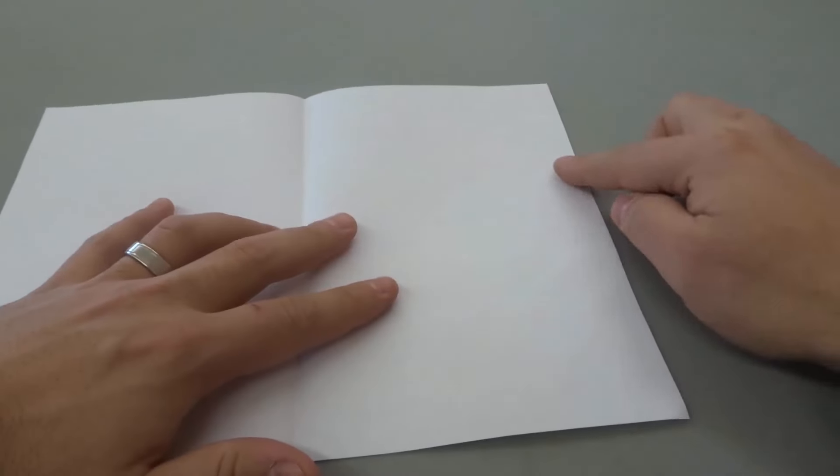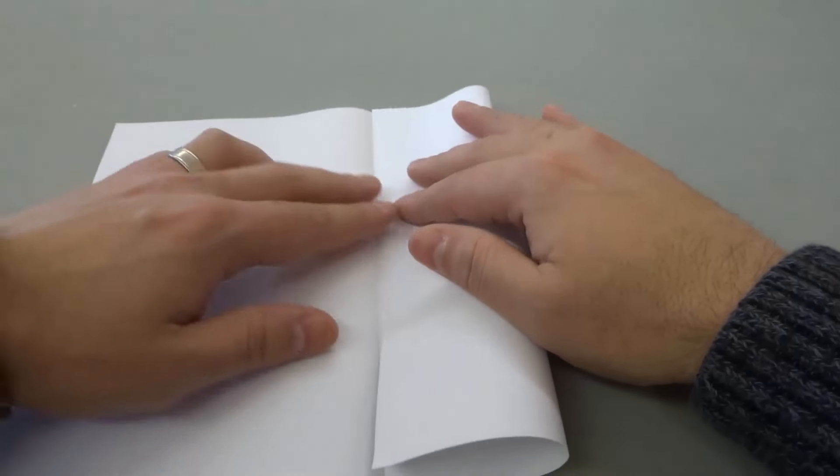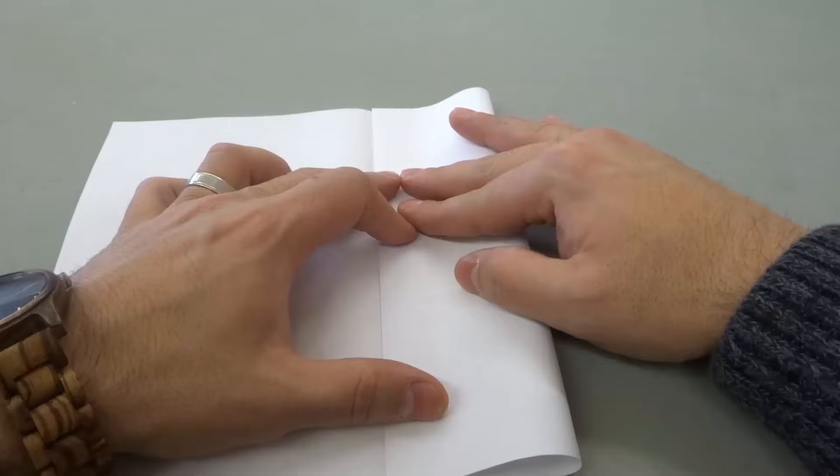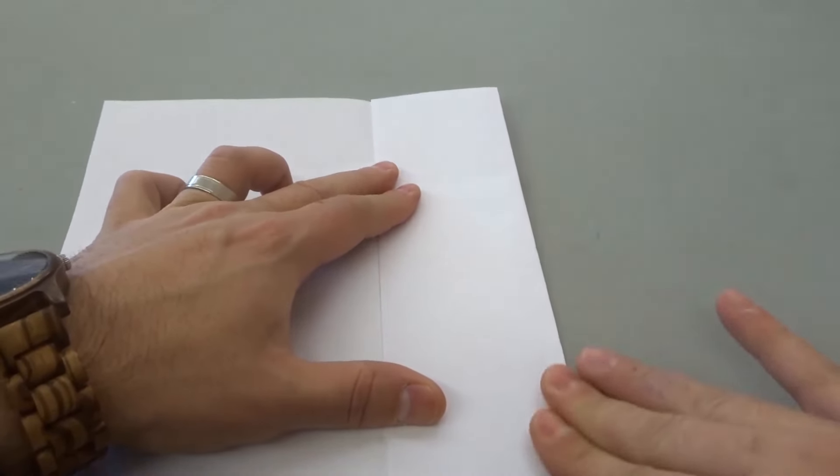We're going to unfold it now, then we're going to take the right edge and fold it to the center line just like that. Once again, make sure that everything is nice and straight, and give it a nice crease just like that.